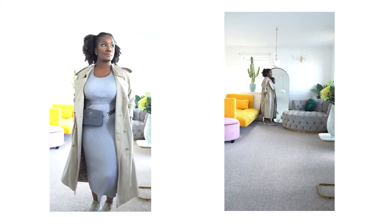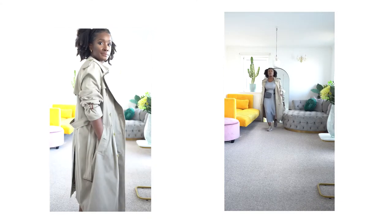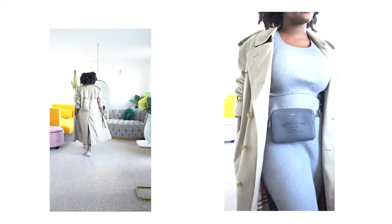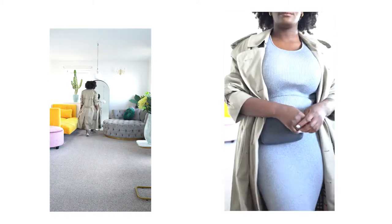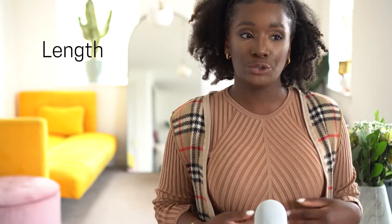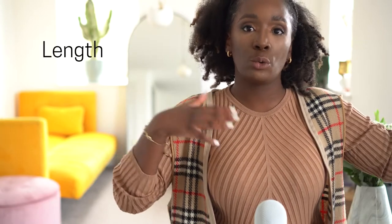If the base is clean, simple, and the same color, it's going to look good — that's a guarantee. It could be dressed up or down depending on the bag and shoes, but I wanted to show you with trainers most importantly that the trench coat works really well. I am petite, so the length of the jacket goes right close to my ankles, and I don't mind at all — I love it.